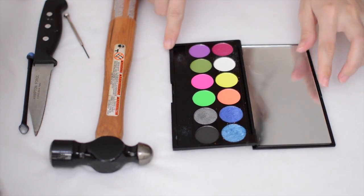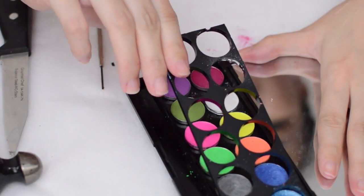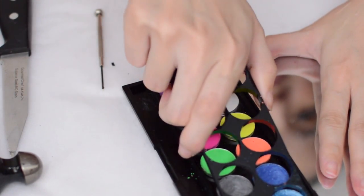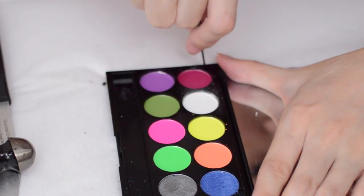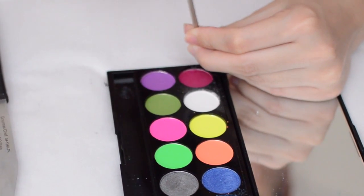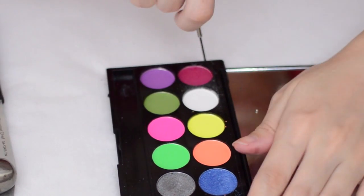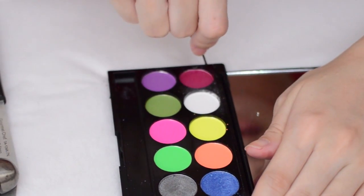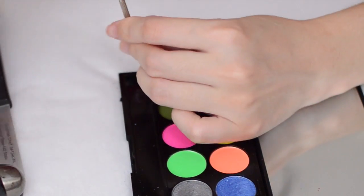It's up to you if you want to keep the mirror — I broke them off after this video. There are two pieces of the palette and you want to separate them. You do this by wiggling a flat, very strong tool into a corner or an edge, and then you need to get that piece in there and wiggle it out.